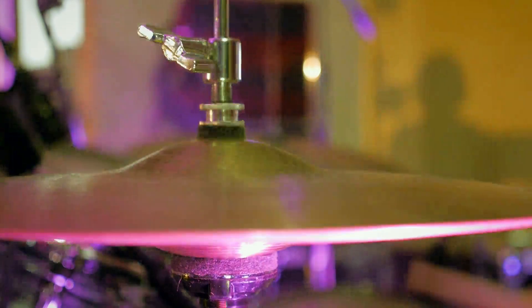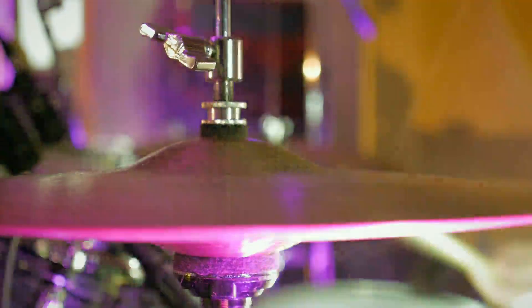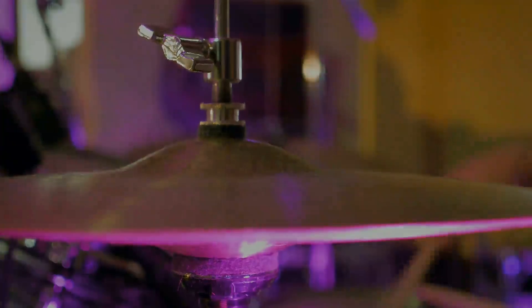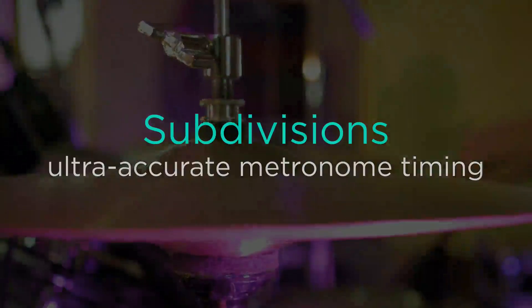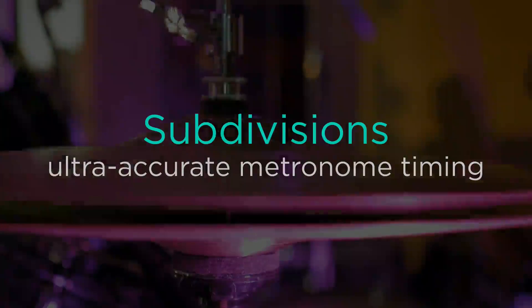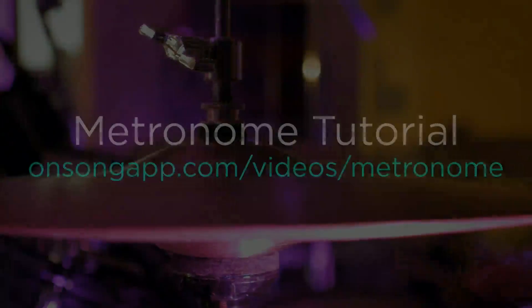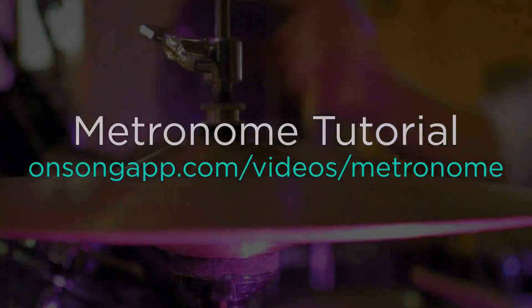Knowing the tempo and time for each song lets your band focus on making great music instead of worrying about staying in the groove. We've rewritten the metronome to make it ultra accurate and added support for subdivisions while we're at it. We're not going to cover all the features of the metronome in this tutorial, so if you want more details please watch the metronome video tutorial.